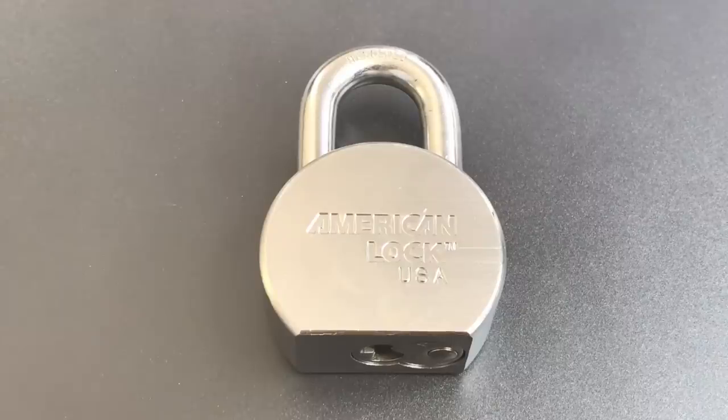This is the Lockpicking Lawyer, and today we're going to be demonstrating a type of destructive attack that I've not shown on this channel before.